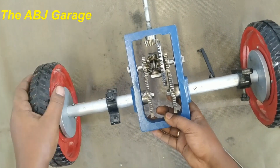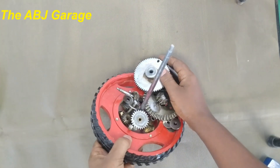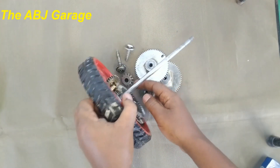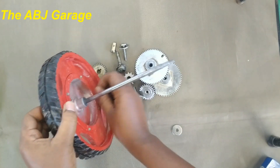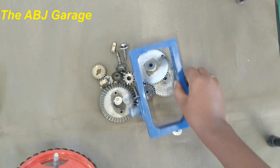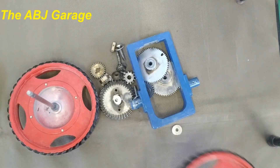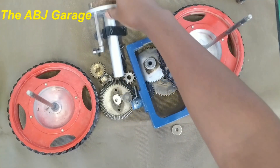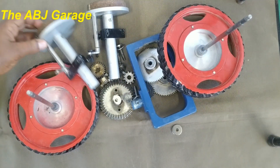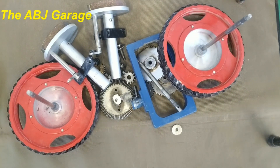Hello, hello, dear viewers. Welcome to our channel. It's very good to have you here. In this video, we are going to assemble a teaching model differential out of these components. And in the meantime, you will understand how the differential is assembled, how it is put together, and how it operates. Let's begin.